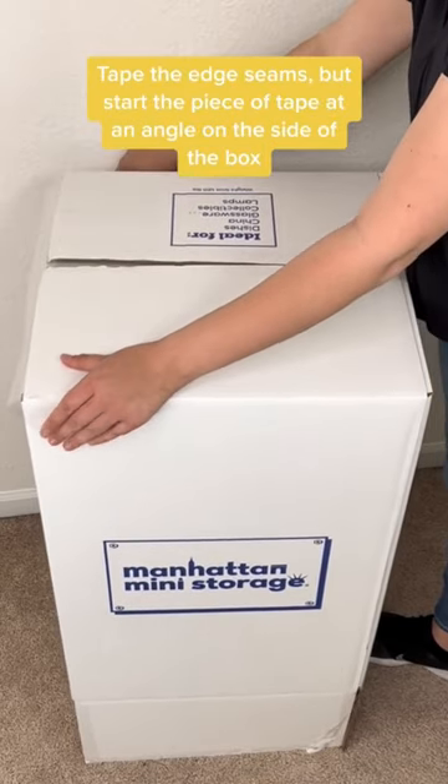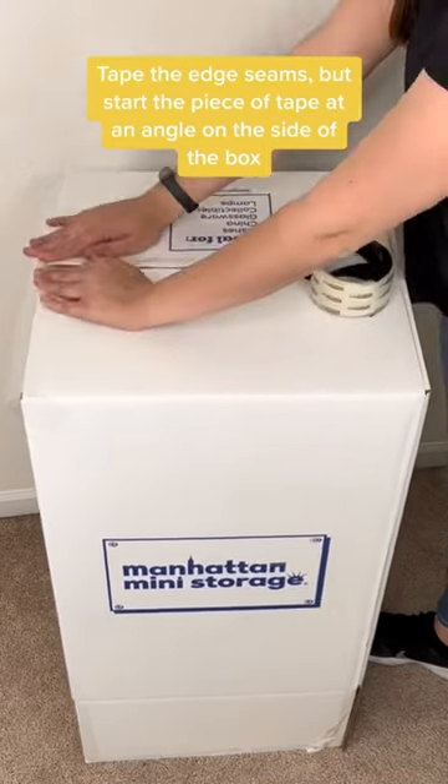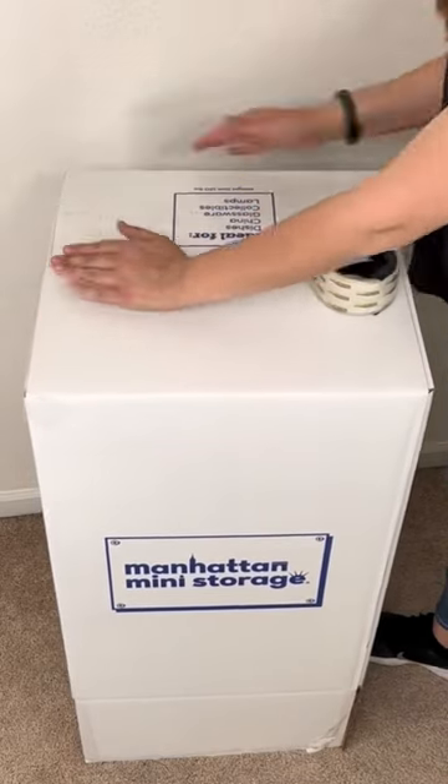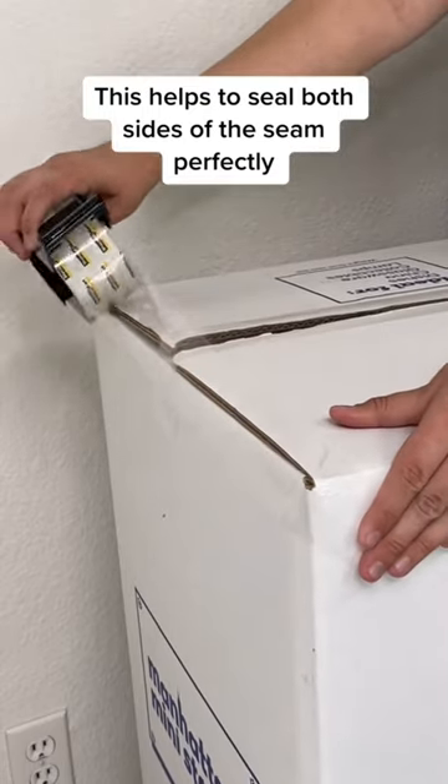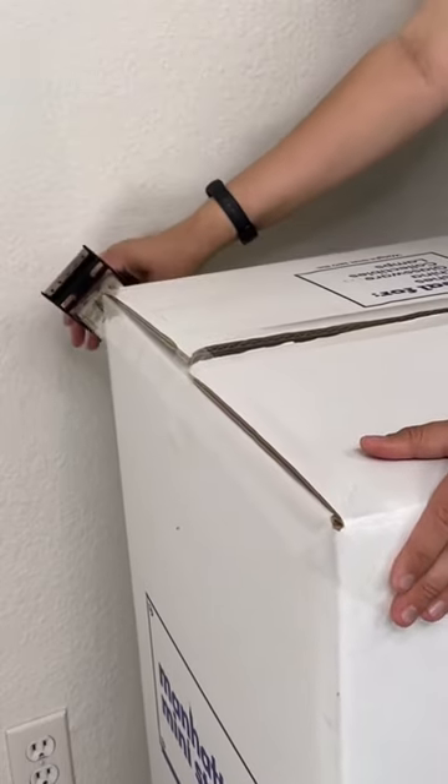Tape the edge seam, but start the piece of tape at an angle on the side of the box. That's a 45-degree angle. This helps to seal both sides of the seam perfectly.